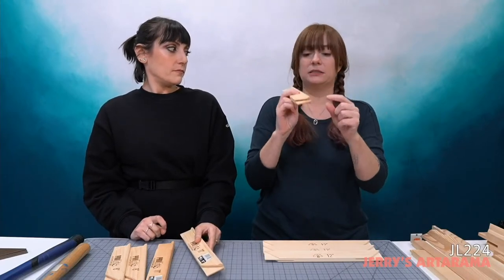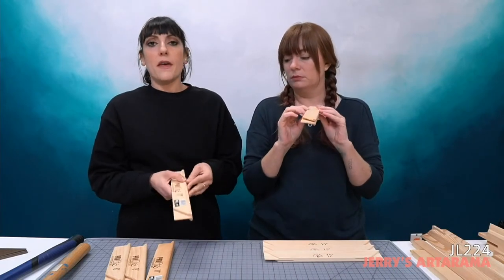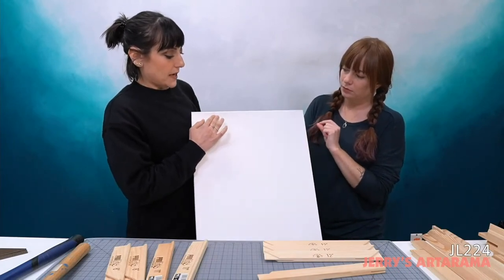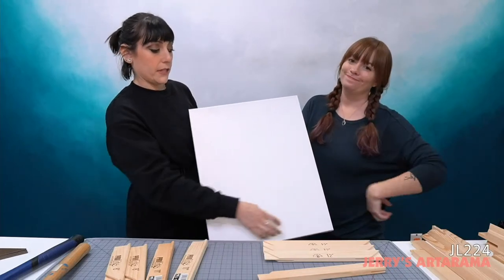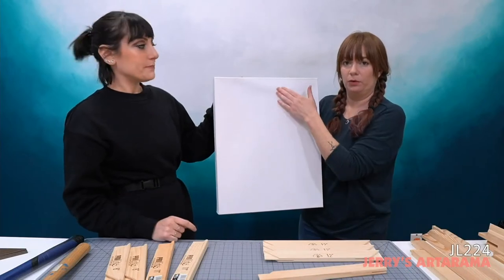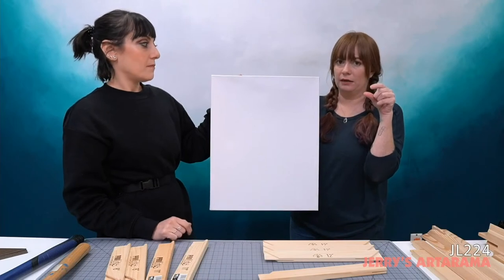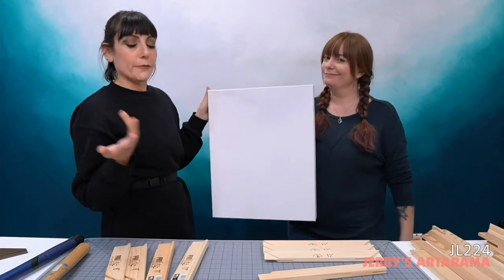For any stretcher bar, the most important thing is that it has a lip. This is the difference between just buying some two-by-fours at Home Depot and putting together a frame — I know plenty of broke college students who did that. This has a little bump on the side. The reason for that lip is: when you stretch your canvas and apply paint, without it you'd have a ghost line around the entire canvas from the stretcher bar showing through.